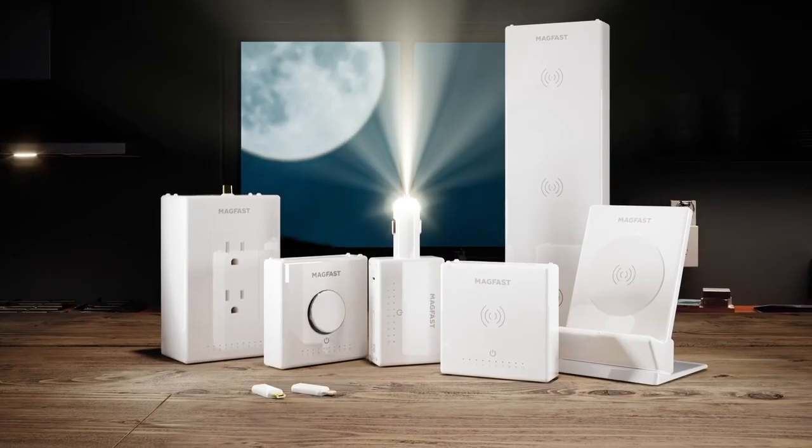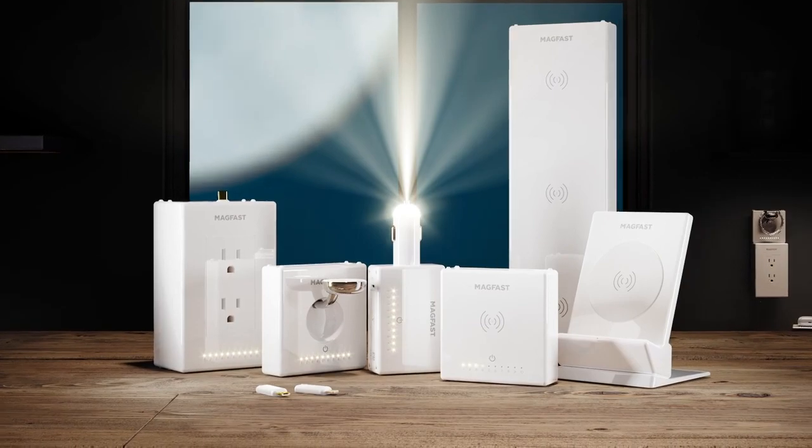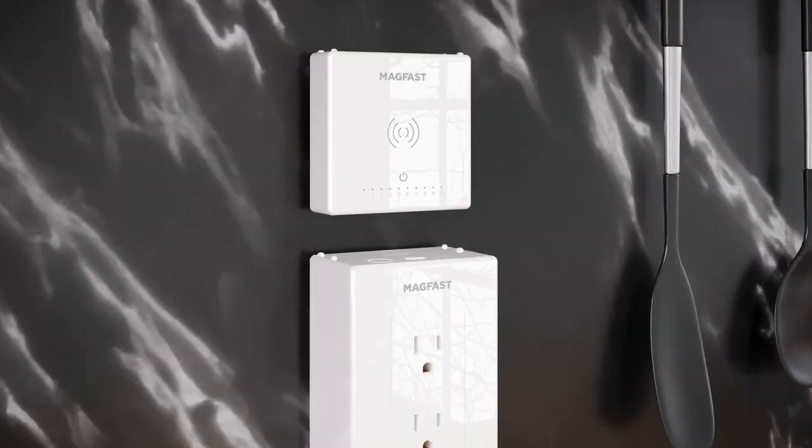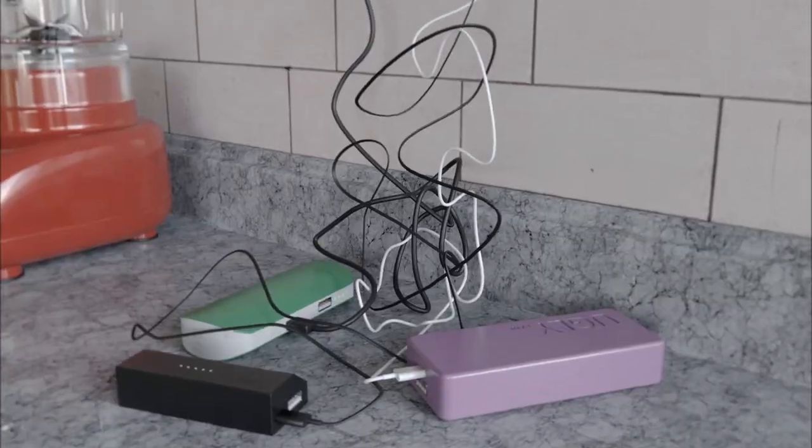Have you ever wondered why we all feel happy to spend almost anything for the latest smartphone, and then put up with a crummy old charger that's really only fit for the dollar store? At Magfast we're changing charging for good with a beautiful new family of premium chargers that connects to all your devices and snaps magically to charge each other. Most chargers today are lousy — they never last, there's messy wires all over the place, the power banks are fiddly to use, and if you forget to charge yours or forget a cable, your charger is really just a brick.